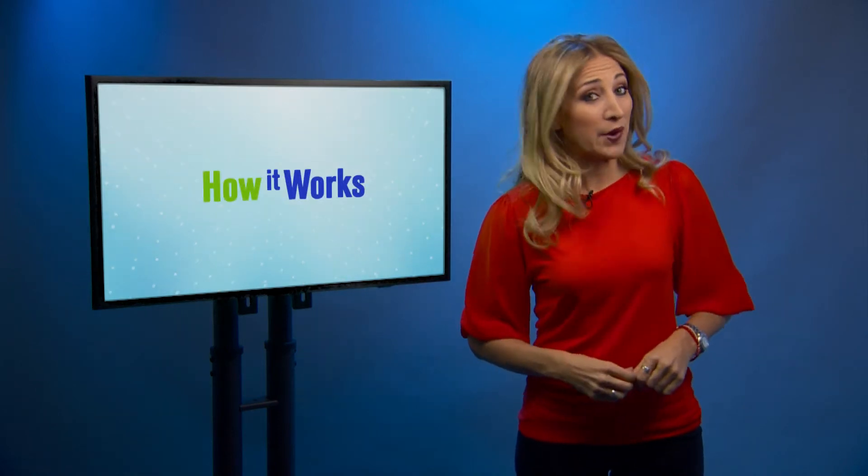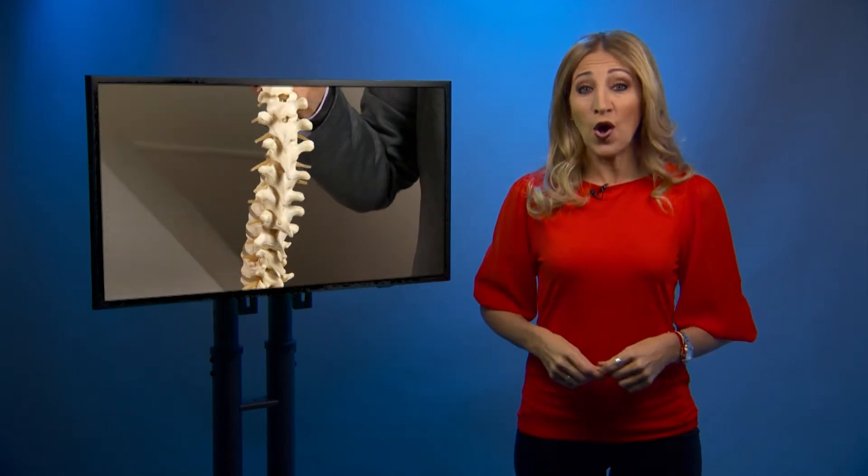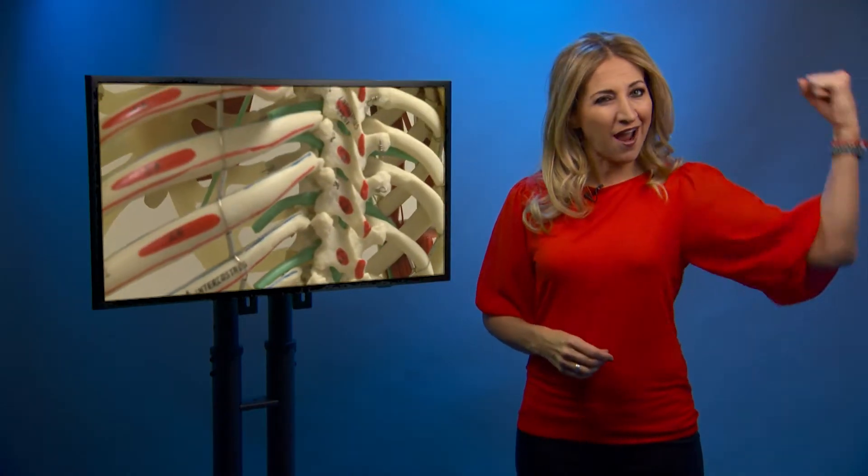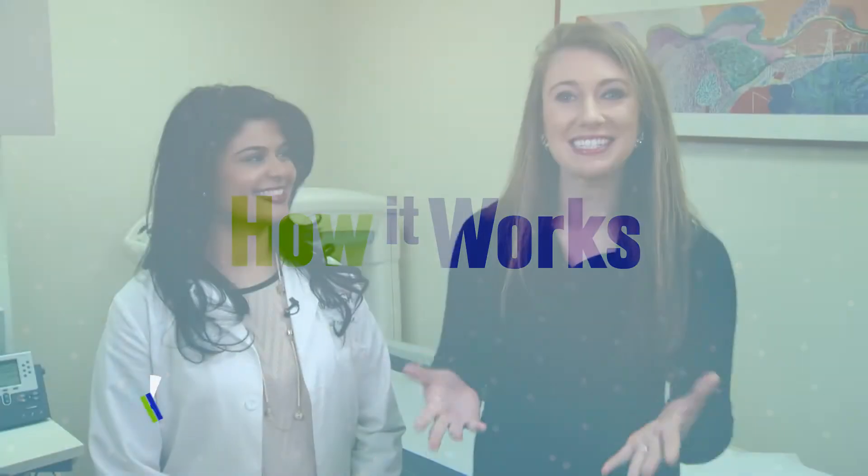Let's move on to this week's how it works. Today we're talking bones and a tool that can make sure yours are nice and strong. Hey guys, it's Jackie and I'm here today with Dr. Candlewall and we're learning a bit about DEXA scans.